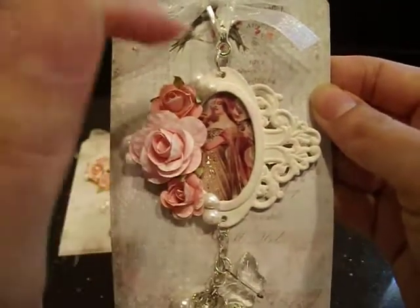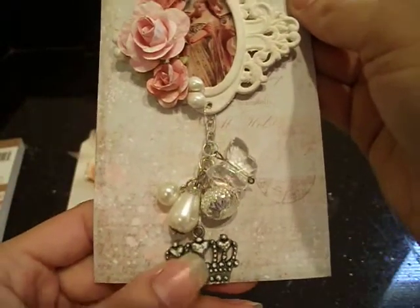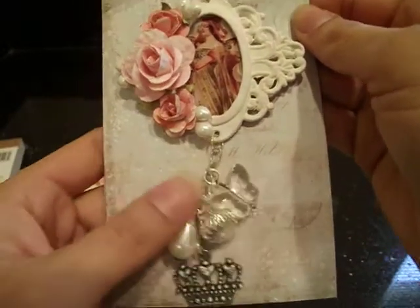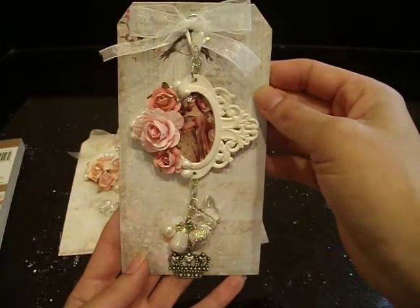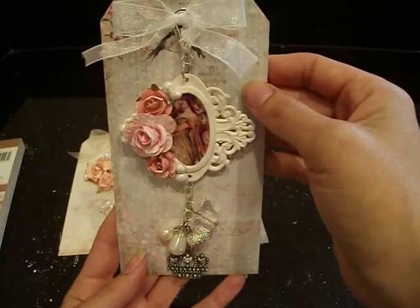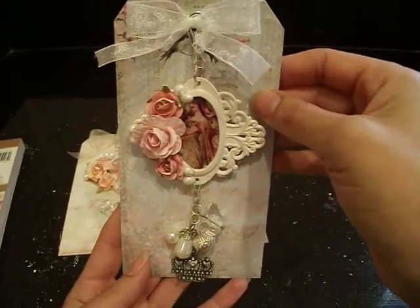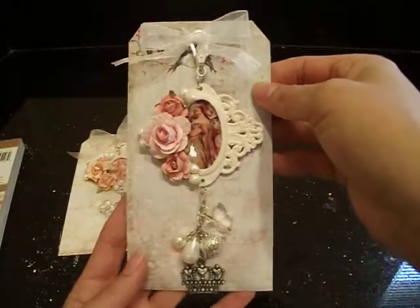Same type of charms. On this one I have a crown. So they're very simple to make and I think they came out really, really cute. You guys could probably figure this out on your own, but I just thought I'd share real quick the way that I created them. Maybe some of you want to create your own. I thought they came out really pretty.